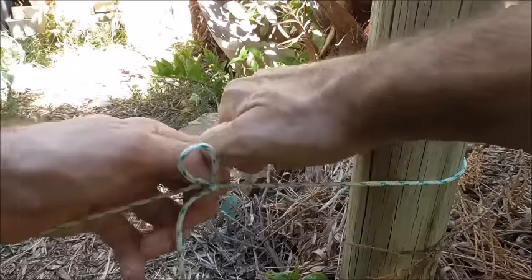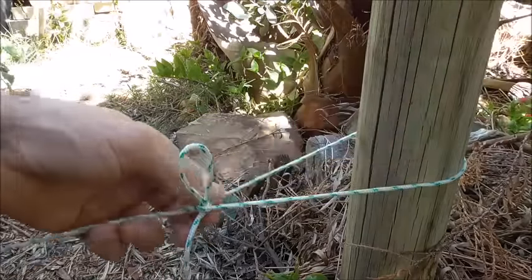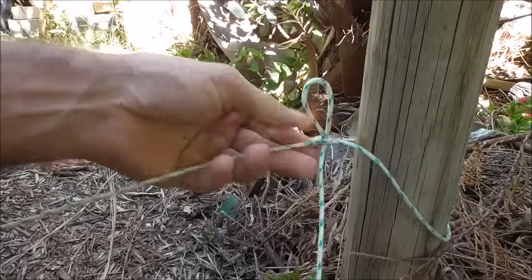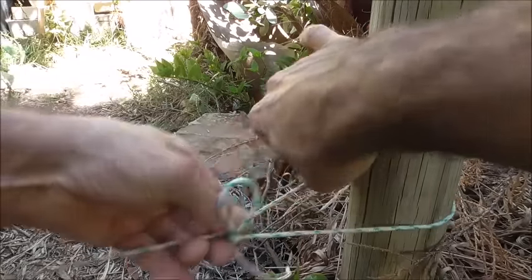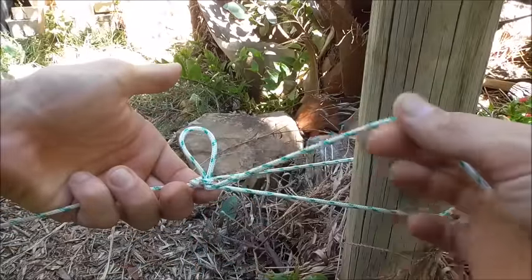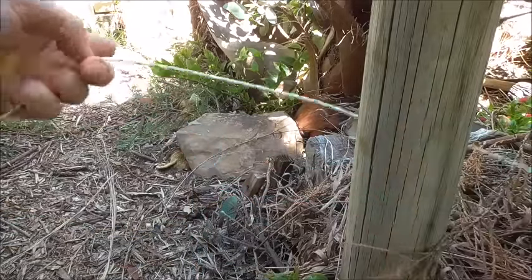Just by pulling this out and pulling on that knot, and again you can loosen that off if you want to. The whole thing is quick release just by pulling this ripcord.